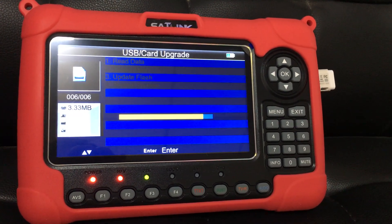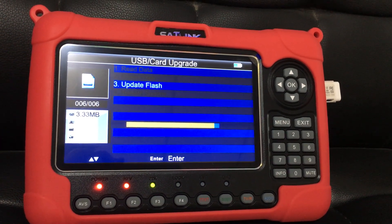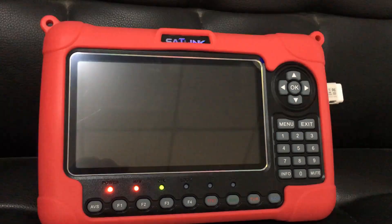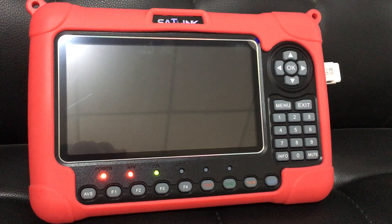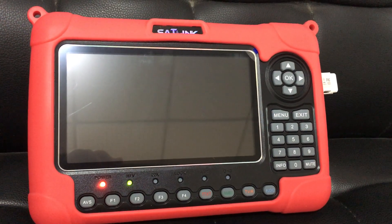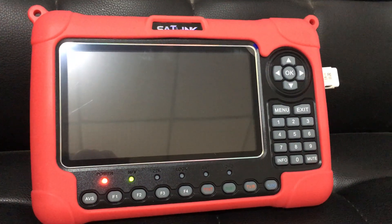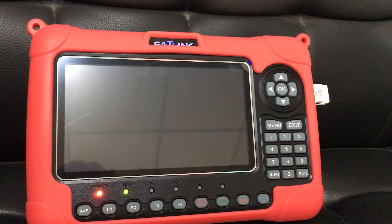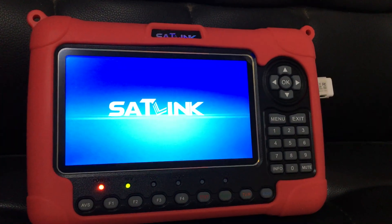Now it is nearly completing this process. Update flash. And then it will automatically restart. We just wait, because the device is doing the job by itself. Okay, it has restarted.